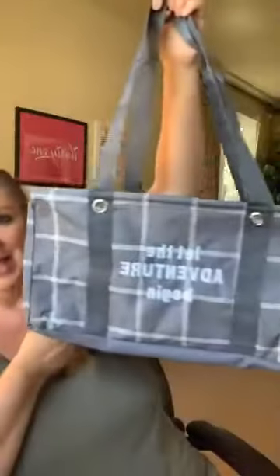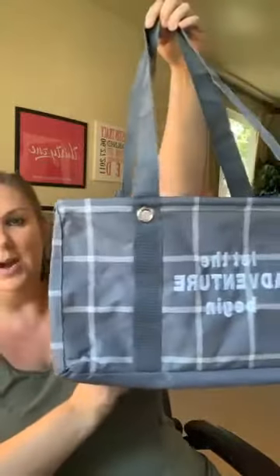Moving up from that, if you need bigger, we've got our medium utility tote in our new window pane plaid print. I love this grayish and off-white color print — so pretty. It's a great neutral for the fall season. And this is one of our new fonts you can use for messaging. This one says 'let the adventure begin' — I love that block font. This is the medium tote, which many of you know and love, in our new window pane plaid.